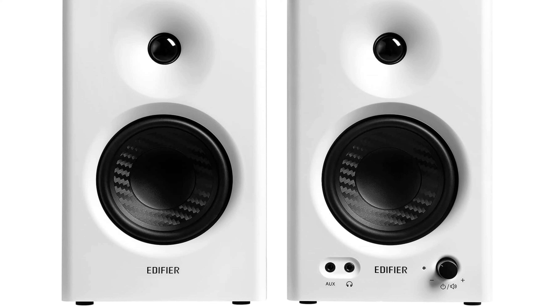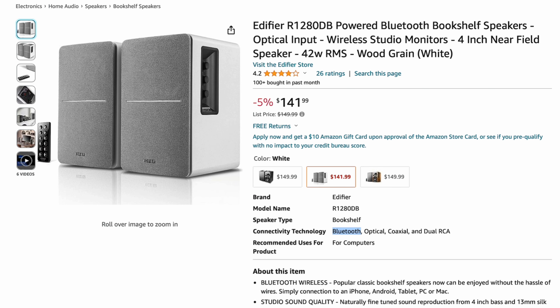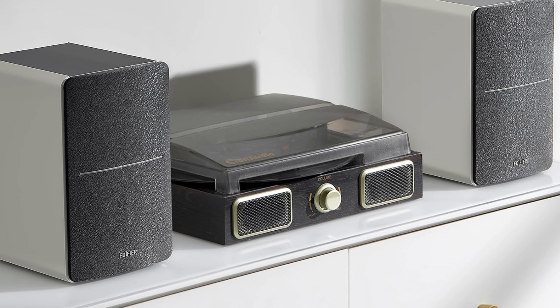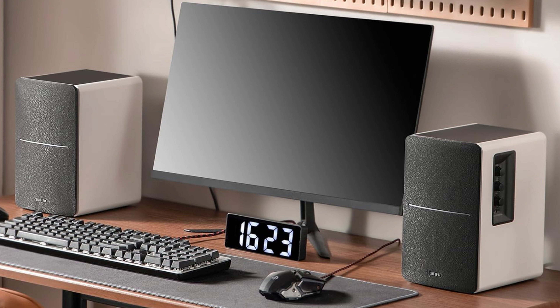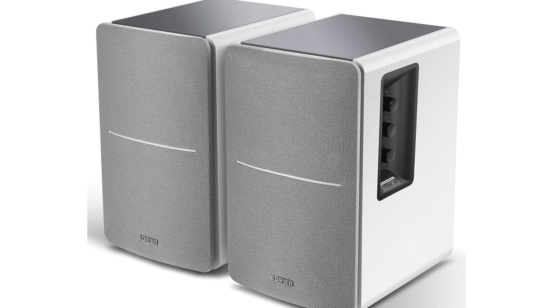Next is the Edifier R1280DB powered Bluetooth speakers at about $141 to $142. These come with a remote — people say it's okay. They're studio monitor-style speakers for your Mac, giving you good vocals and clean sound for recording instruments. Up to 42 watts, which gives these tiny little speakers a lot of oomph — a big improvement over cheaper desktop speakers. They have volume control and aux on the side. Right at the top of our price point, but well worth it.